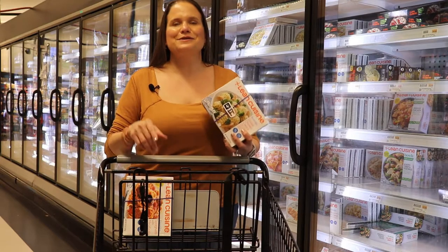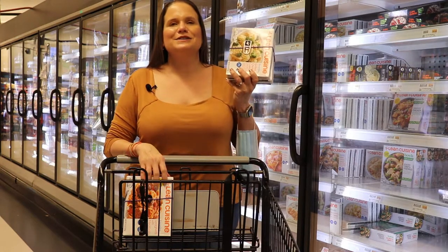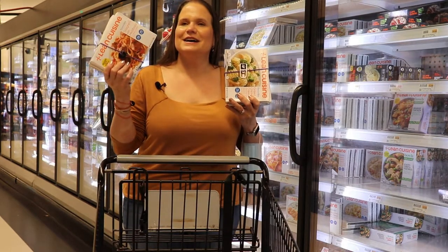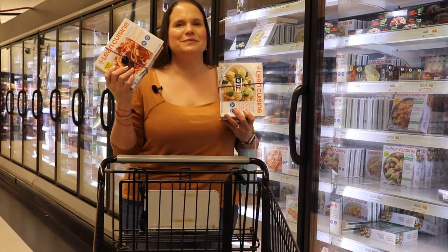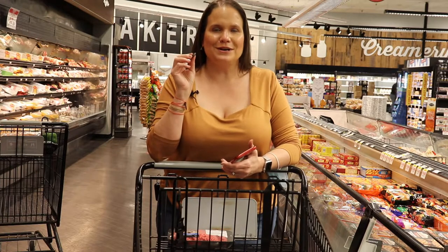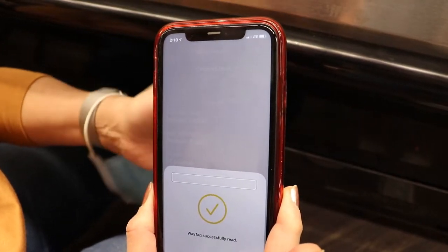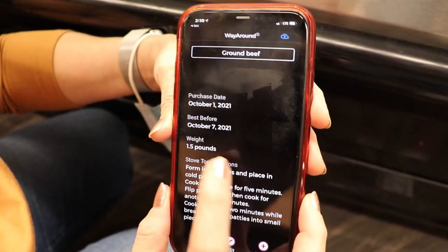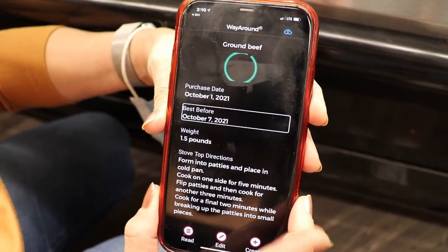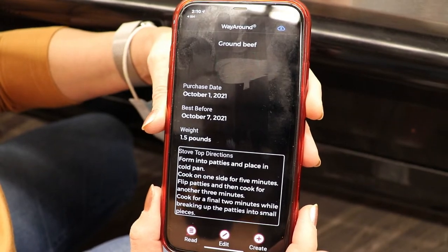WayAround can make it easy for you to categorize your frozen dinners if you bring a larger band and different clips like a WayClip and an oval hole button. I have two frozen dinners that are the same, banded together with a WayClip so I know they're the same, and over here I've got two different Lean Cuisines banded together with an oval hole button. I like to put a lot of details on my WayTag so I have the important information I need when I want it — it tells me the weight of the meat and directions for cooking. That's a lot of information.